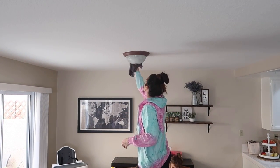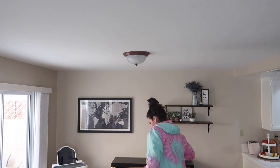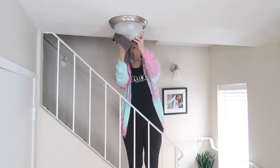Now I'm heading in and going to be wiping down all of our light fixtures. I think I did this maybe about a half a year ago, but it's been a while for sure, so that's what I'll be doing next.